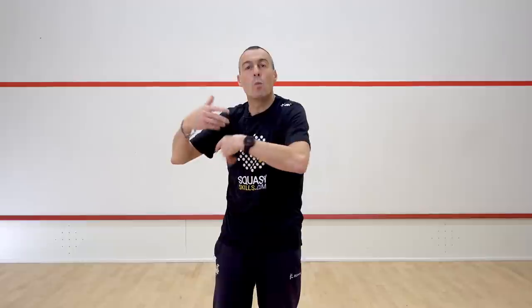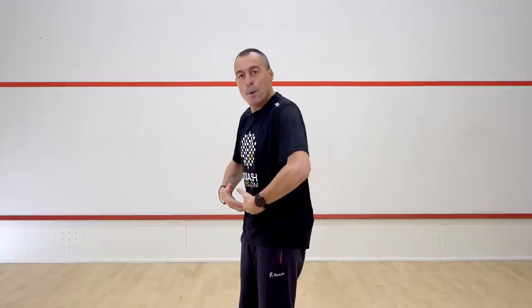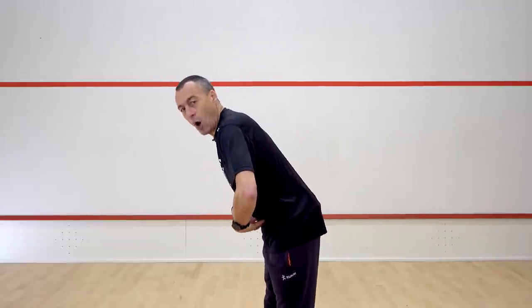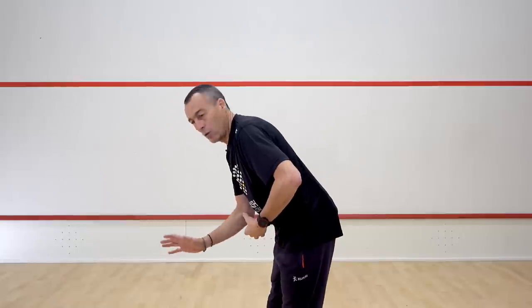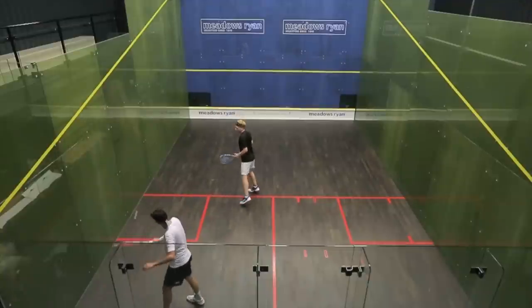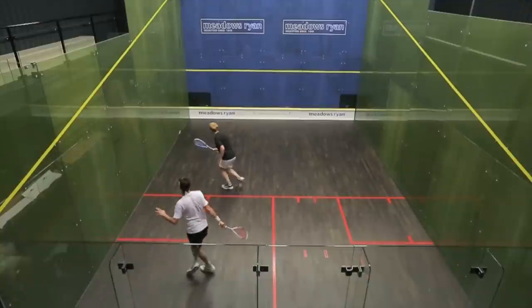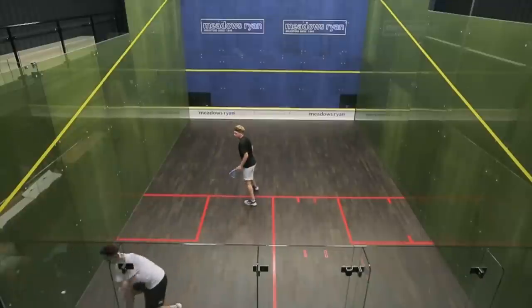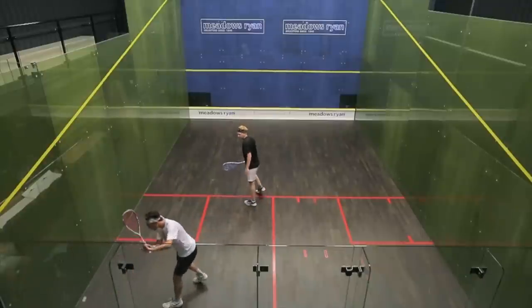The general problem you find with club players is they tend to be very static — they don't tend to be moving with the ball. There tends to be a lack of dropping the knees and bending at the waist; they tend to just bend over, which impacts what actually happens with the racket face. When Tom and Joe do it, it looks real — it looks like it could almost be a rally. They are really working on precision, weight of shot, height on the front wall, and accuracy.